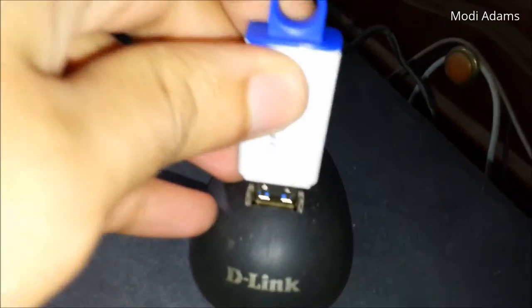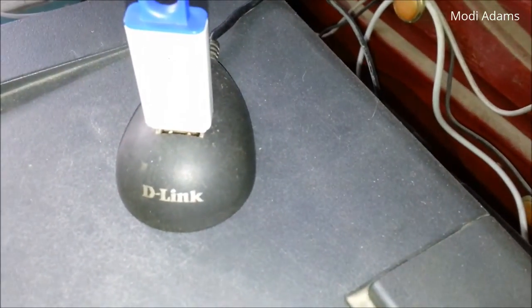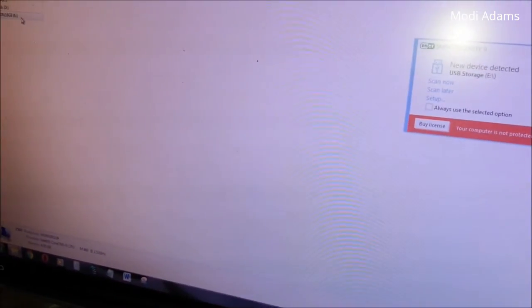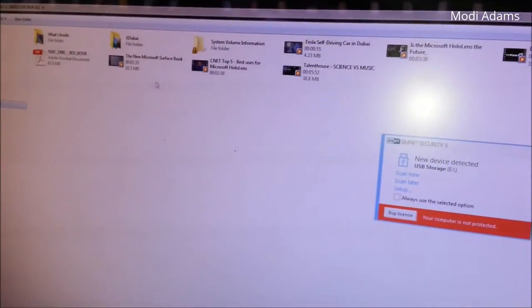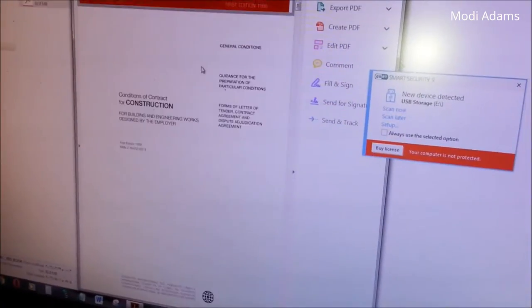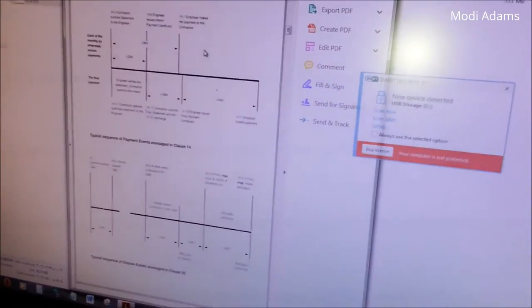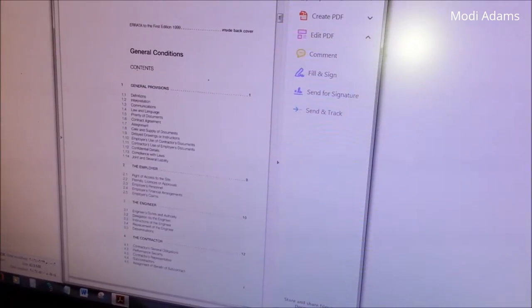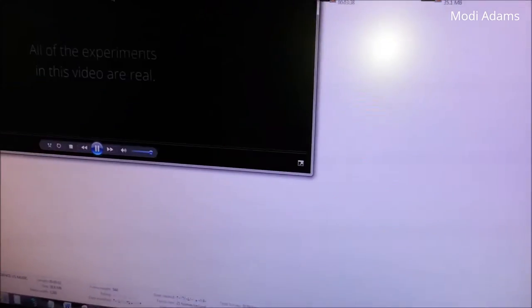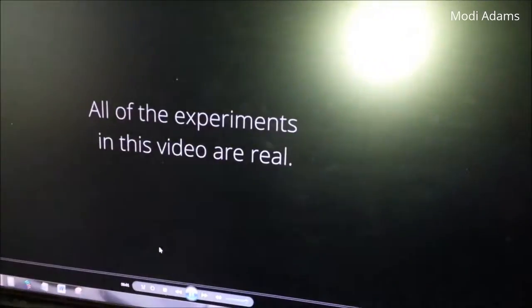I will show you that it's working really nice and great — we will connect it here and let's check it out. Here we go. It has some document files, some PDF files, it's working really great, and some multimedia files. Everything is just working fine.